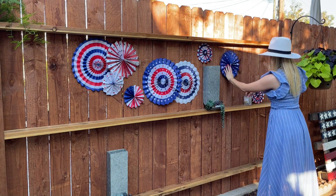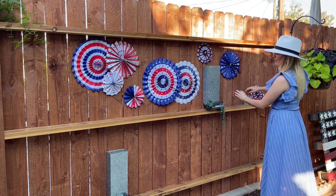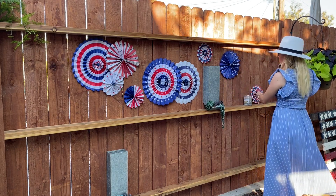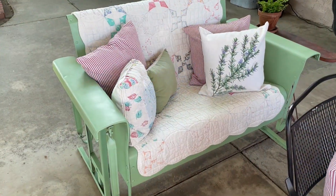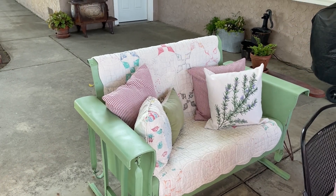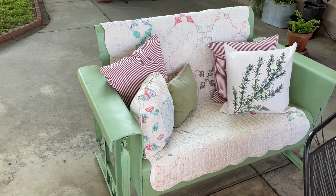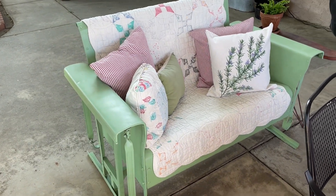I'm going to carry on these patriotic feels throughout my patio by adding some fun decor and linens. I'm going to spruce up my patio to get it really nice and clean for Fourth of July — an easy and inexpensive way to decorate your patio is, of course, lots of pillows.